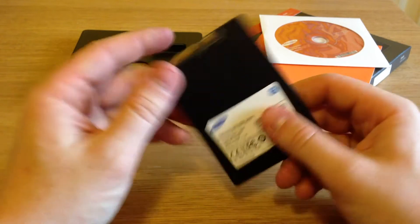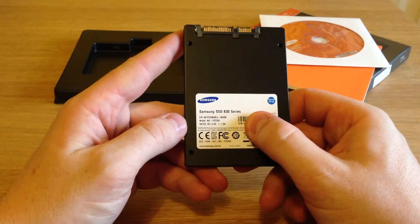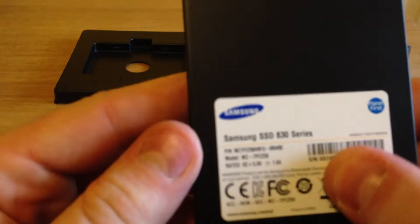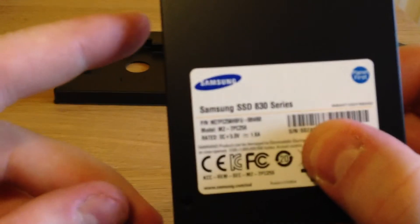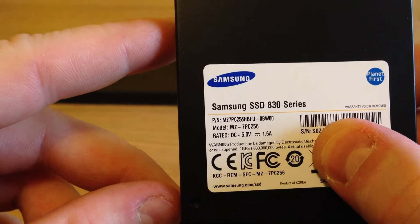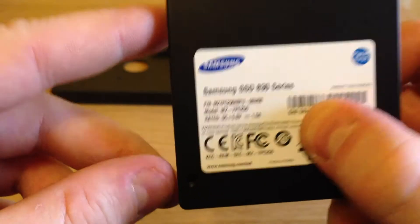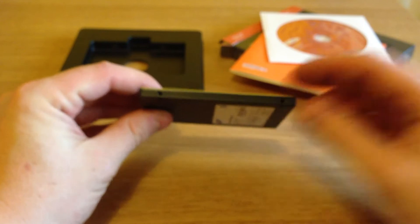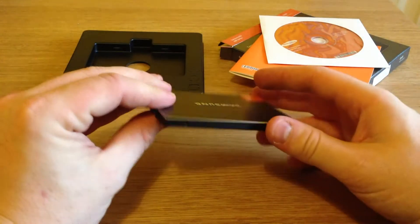And on the back we've got serial number information and just some information on the actual device itself. If I zoom in here, you can see the model number and what the power rating it's going to use. And that's it — that's what you get: a nice credit card sized, slim little device.